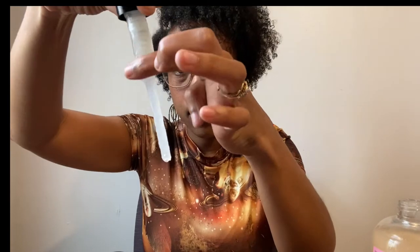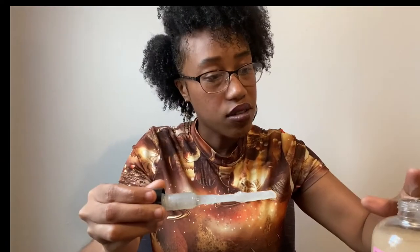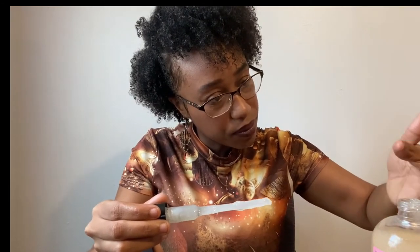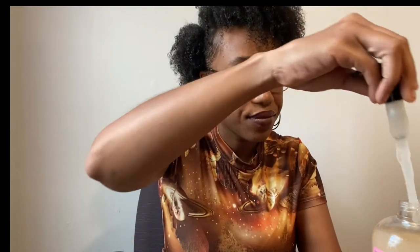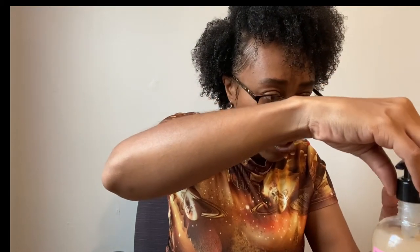It's actually a little bit thicker than that other gel. So that's why I got so much slip, to be honest with you guys.